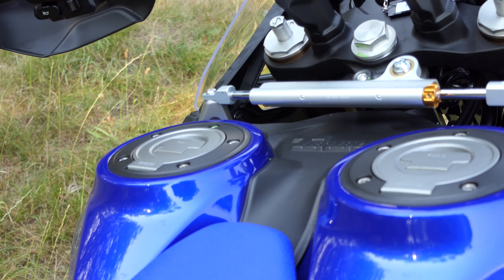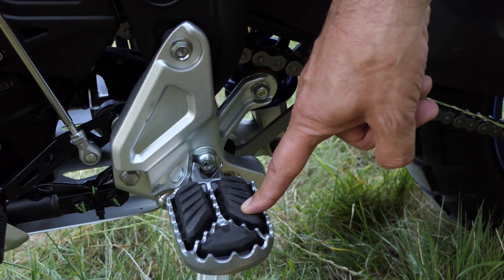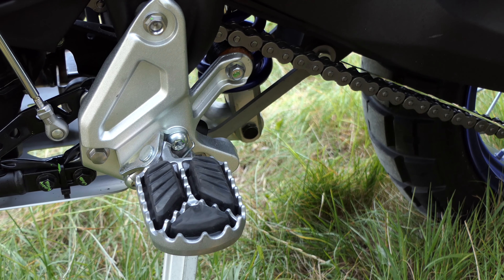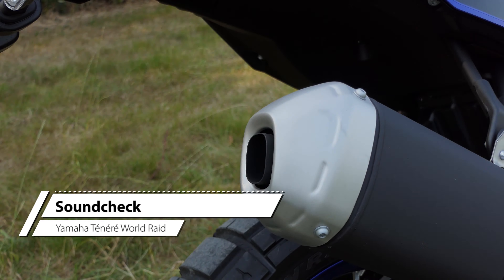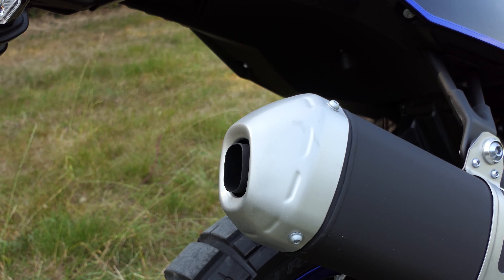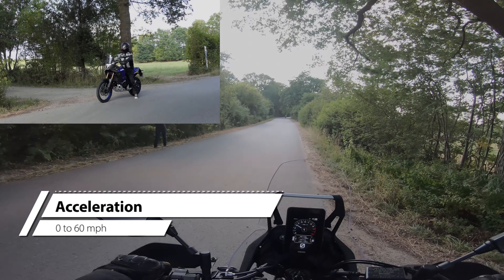The technical equipment of the World Raid is similar to the standard T700 — manageable. There is still no ride-by-wire and therefore no riding modes, no traction control or other bells and whistles. The ABS can be adjusted here in three stages, certainly a useful feature for off-road drivers.